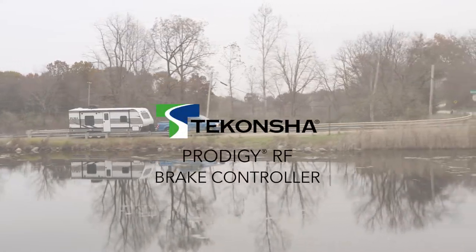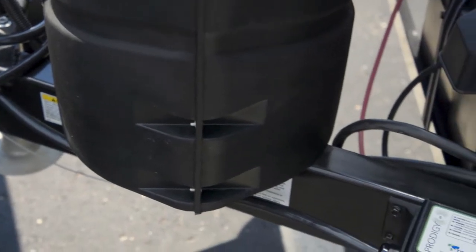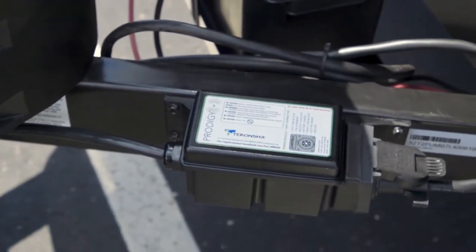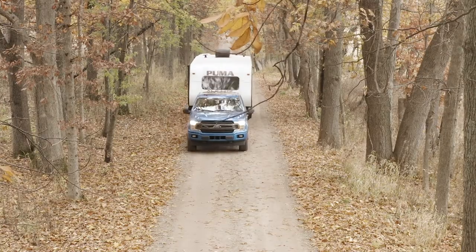The Tekoncha Prodigy RF — a unique proportional brake controller with a simple yet intuitive design that mounts right to your trailer, and not in your car or truck, making it the ideal choice for those who tow a trailer with multiple vehicles.